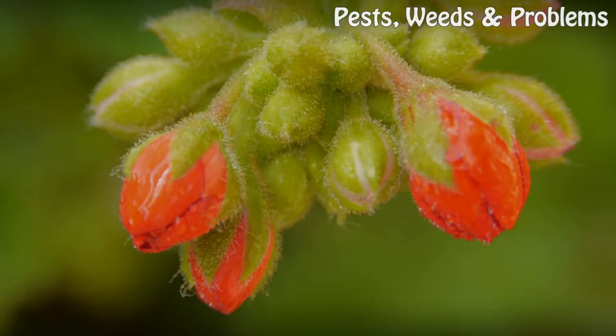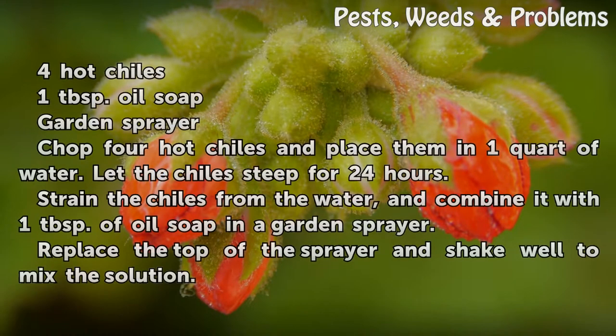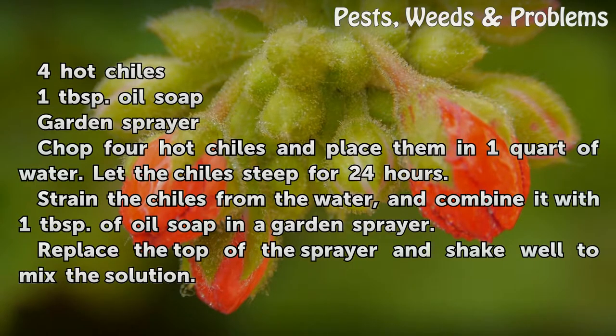Things you'll need: 4 hot chilis, 1 tablespoon oil soap, and a garden sprayer.